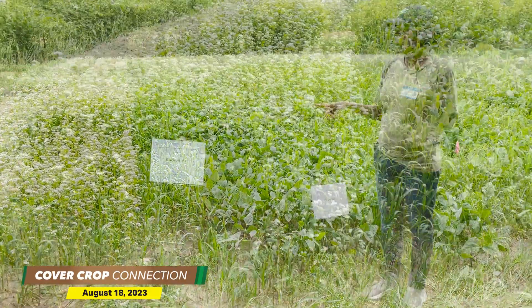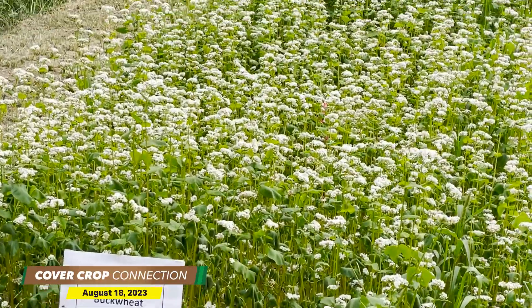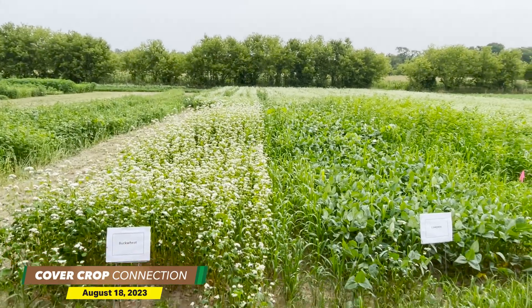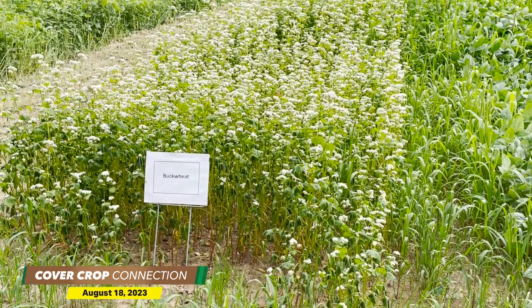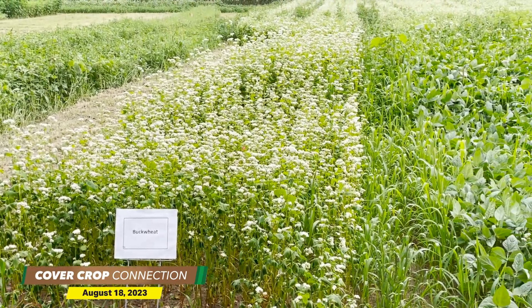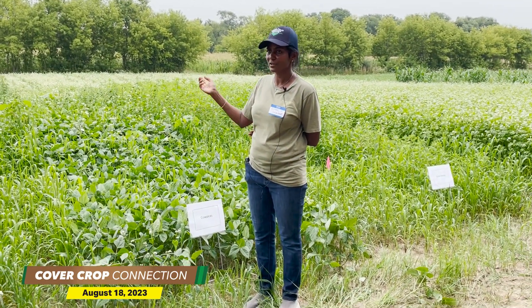It's ready for incorporation in 35 days, and it produces the highest biomass within 35 to 45 days. The recommendation is to terminate the crop seven to ten days after flowering, because we don't want to let it go to seed set — that'll be a problem. This is an indeterminate crop; it keeps flowering and producing seed.